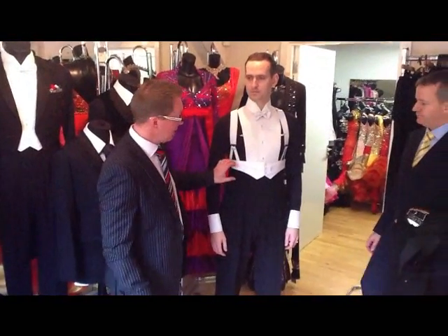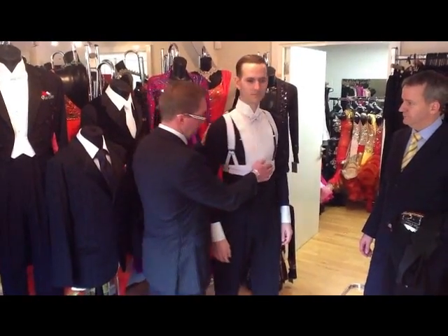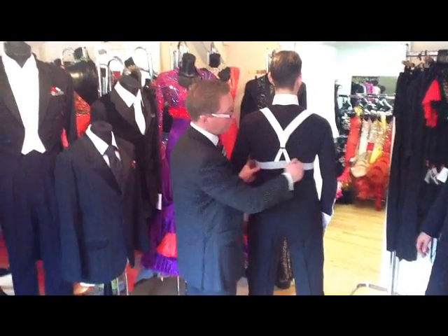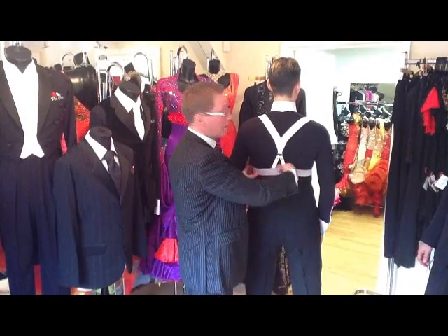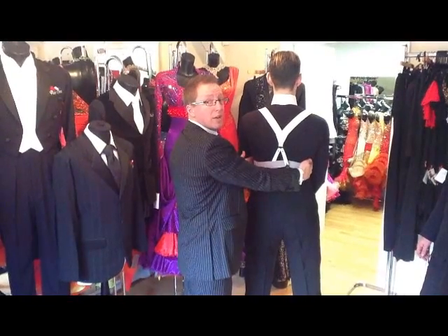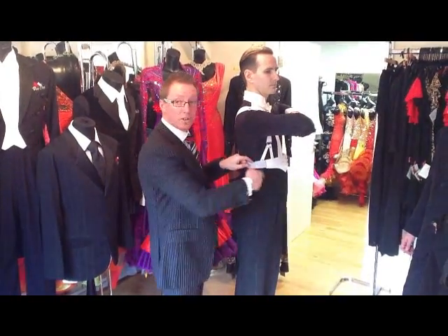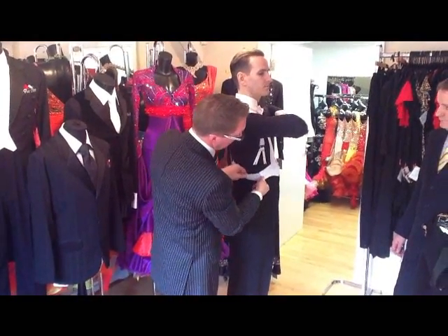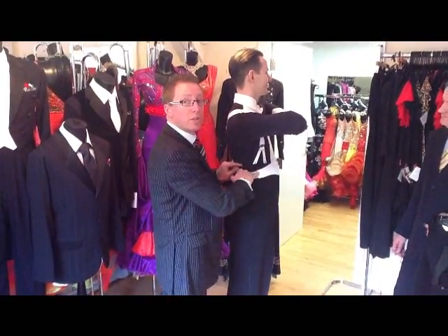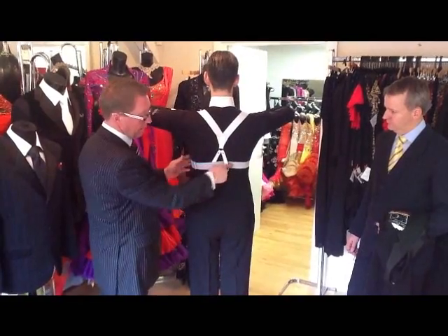One point about the accessories and particularly the waistcoat or cummerbund depending on your preference — when you're fitting it, what we're looking to do is to pass the elastic through either one section of the brace or entirely through the back of the braces. What this does is keep the sides of the waistcoat in position in relation to the waistband on the trousers, because we don't want the waistcoat to drop down at the sides as you're dancing. By putting the elastic through the brace straps at the back, it prevents that from happening.